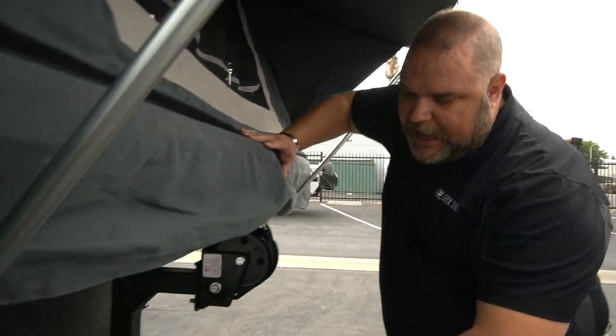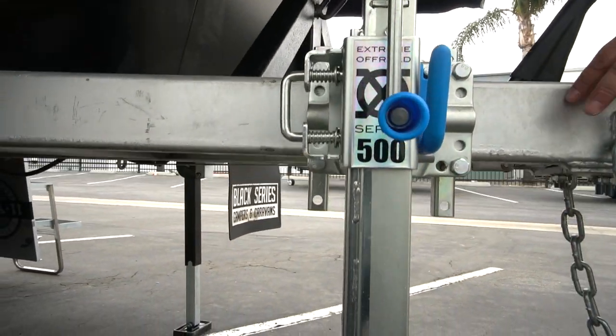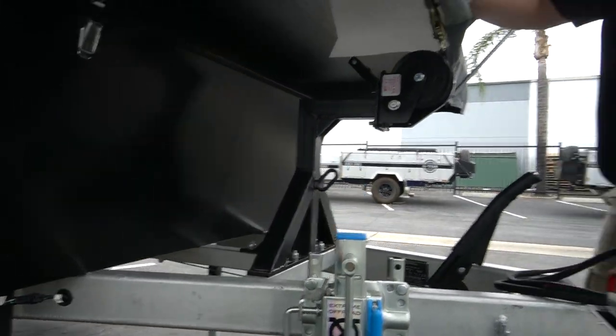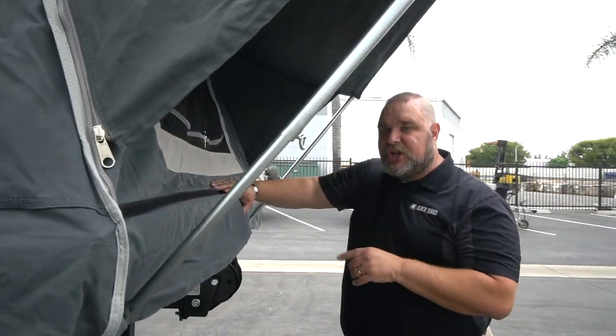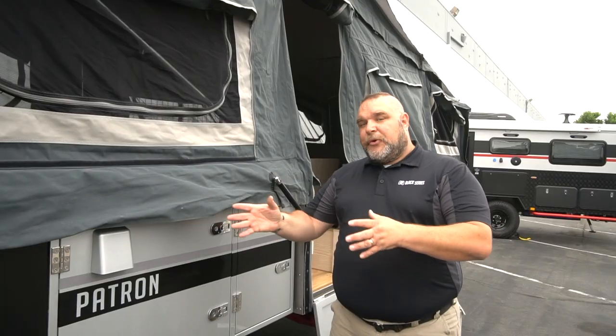Here on the front, like all of our units, is our jockey wheel. Make sure you're watching that line of demarcation — you don't want to leave it extended and roll it long distances. You can find more information about our jockey wheel on our official YouTube page.